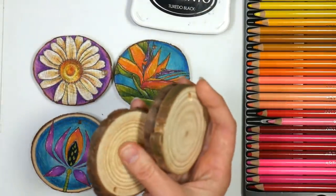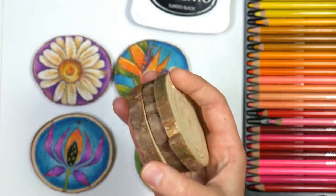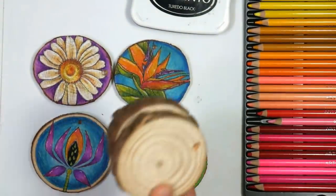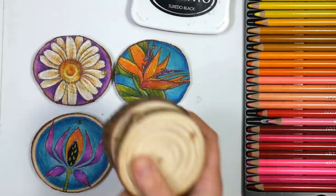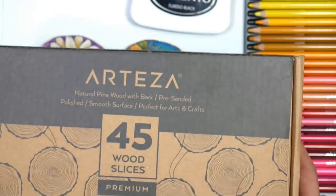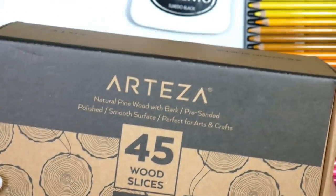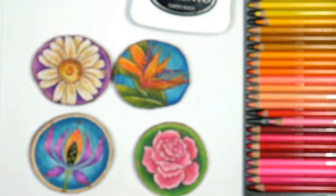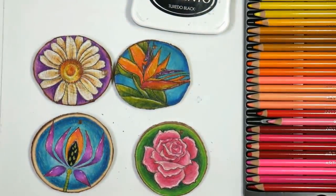So I started off with some blank wood slices. Now of course if you have some branches in your home and a chainsaw or bandsaw and you're handy, you could make your own — just sand them really well. I'm using these from Arteza. These are already cut and sanded, about $25 for a pack of 45, and this video is not sponsored by Arteza.